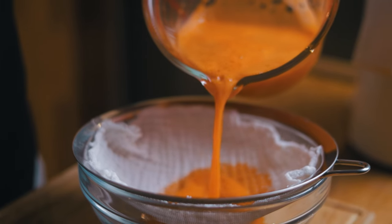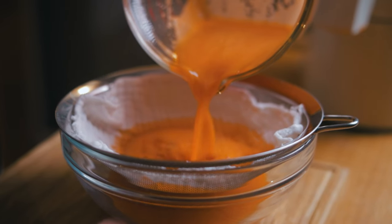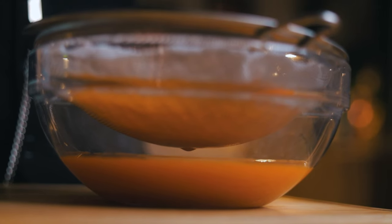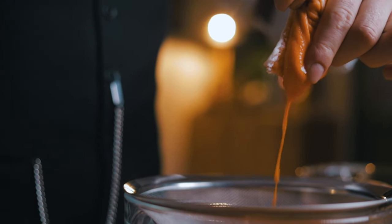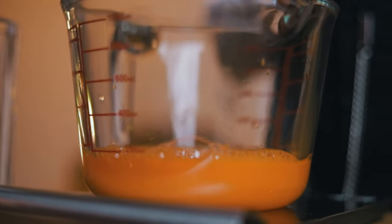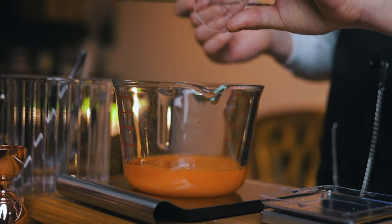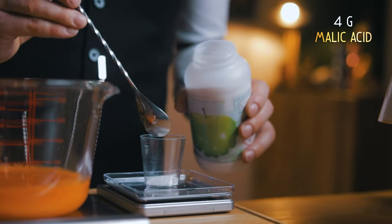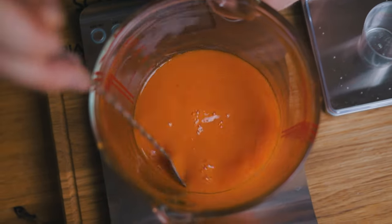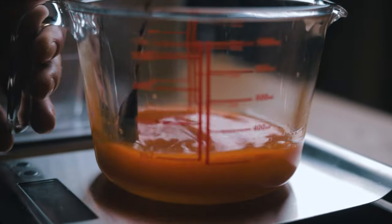Carrot juice is of course extremely nutritious, but I'll also show you how to use up the leftover carrot pulp. To make the carrot juice into a suitable alternative for lime juice, we'll make a mixture of 94% carrot juice, 4% citric acid, and 2% malic acid. I'll mix 188g of juice with 8g of citric acid and 4g of malic acid. This will have the sourness of a lime, with a bright orange color and a sweet and earthy undertone of carrots. Perfect for an Easter margarita.